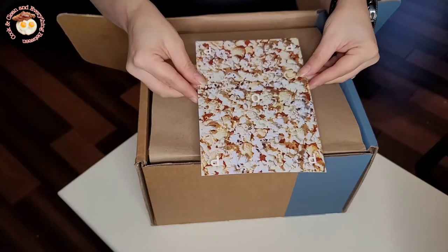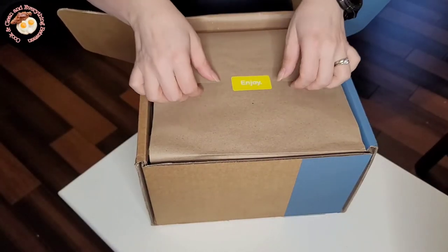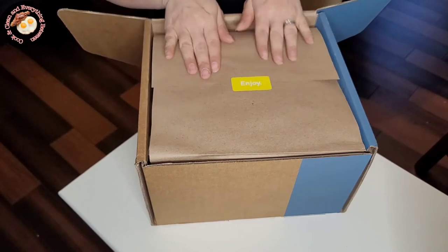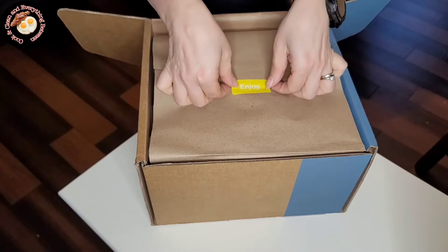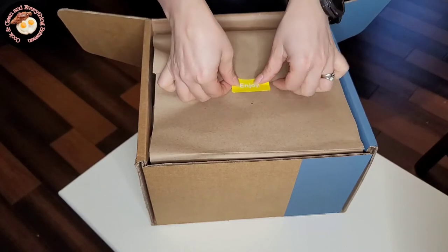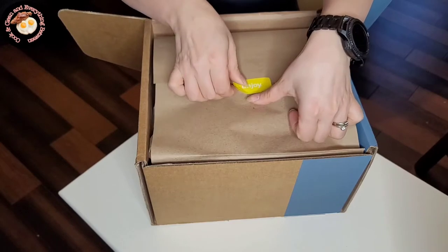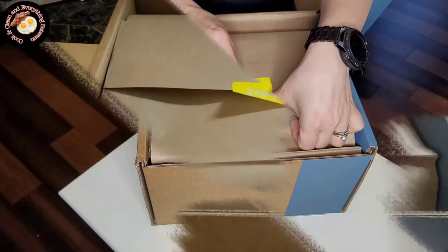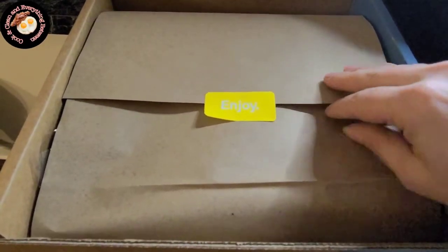So let's get unboxing! As you can see, they make sure the box is very nicely packed and inside it's very put together. They even put a sticker saying 'enjoy' because it's a food box. Some boxes you can get clothes or stuff for the house, so it depends what they put in there for you, but this one has a sticker with 'enjoy.'